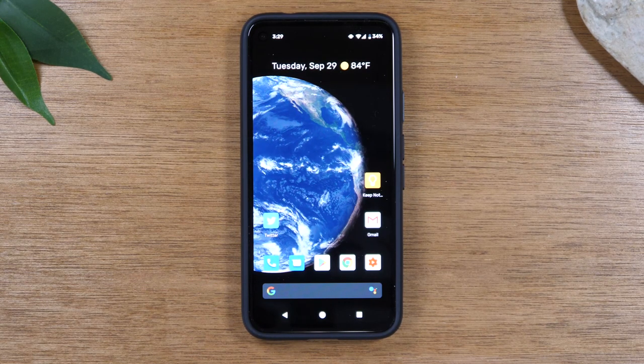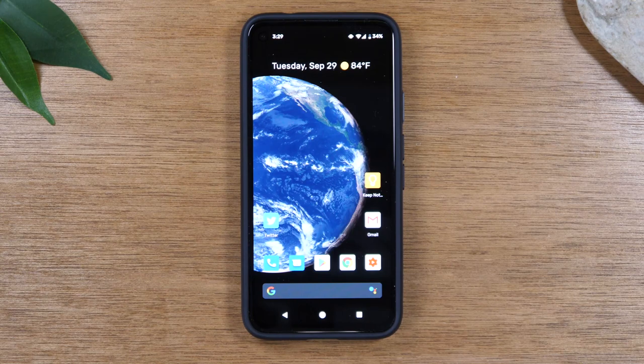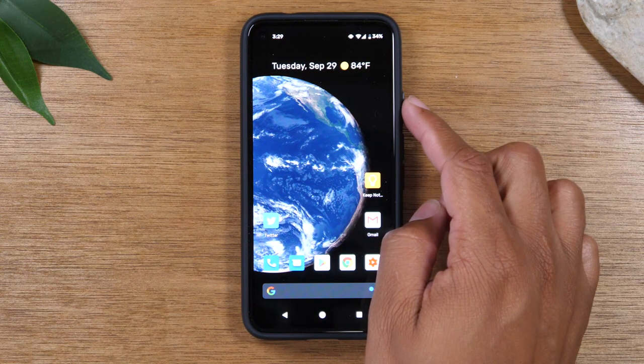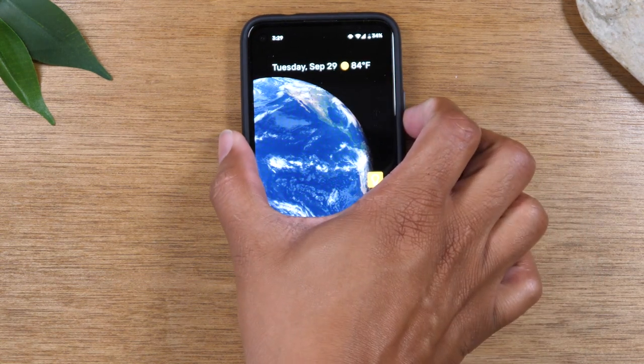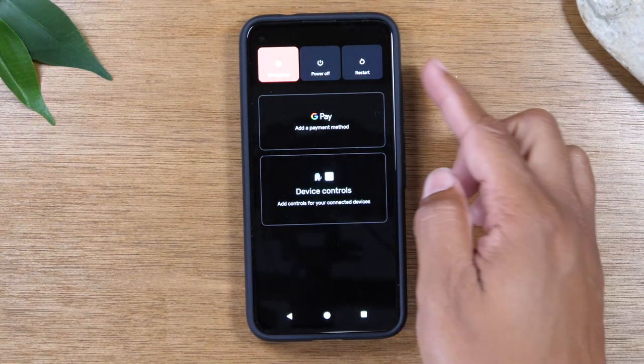Today, we're going to show you how to take a screenshot on your Pixel 4a. Now, this is after the latest Android update, so you'll notice that the process is different. The way you used to take a screenshot is you would hold the power button down for one second and it would bring up a menu to screenshot. But that screenshot menu is no longer in the power button.